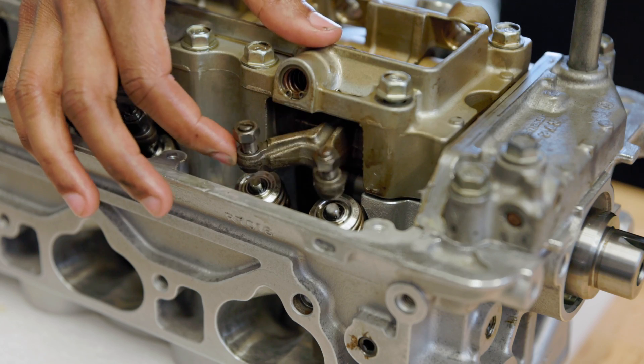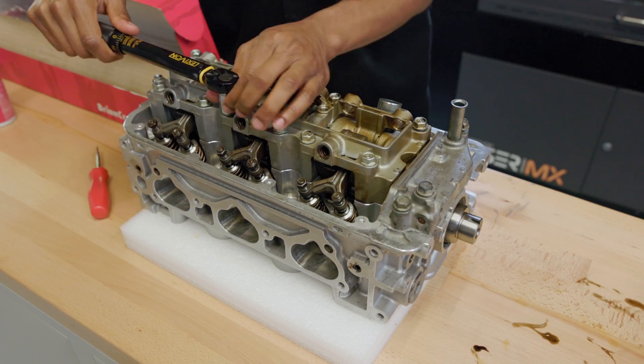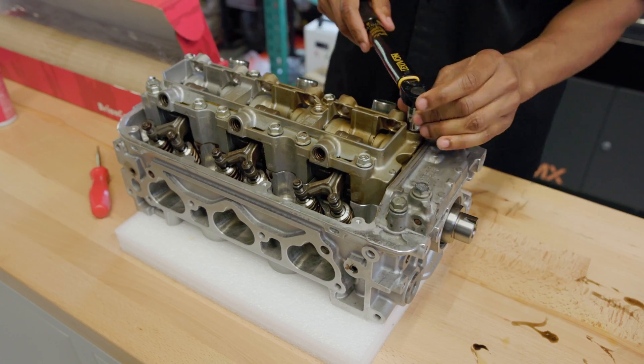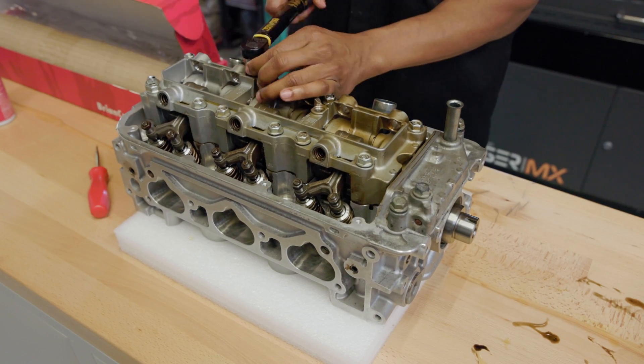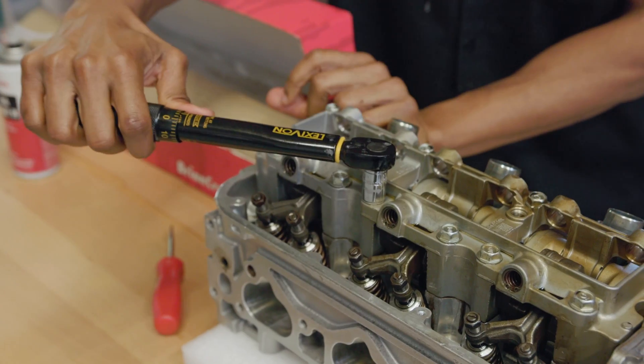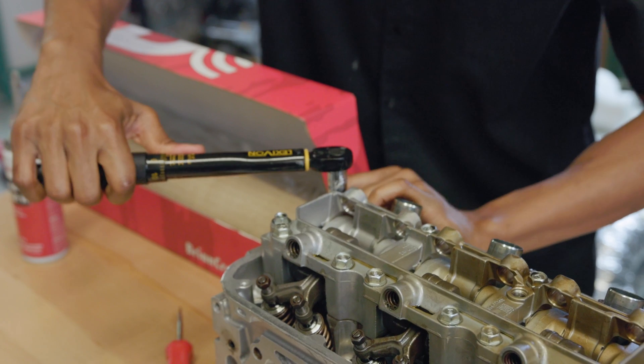One thing I forgot to mention — I like to leave the rockers loose. I screwed the valve adjustment tappets all the way out to make sure that the cams do not push any of the valves open. Everything's torqued and ready to go. I hope you guys learned a little something here and see how easy it is to put this together. I just finished torquing it and this thing is pretty much ready to go.